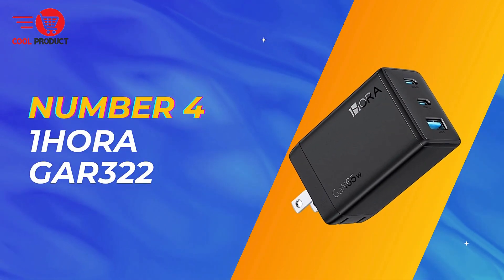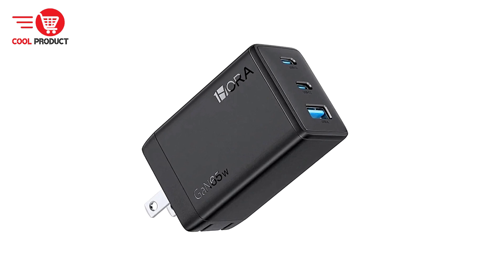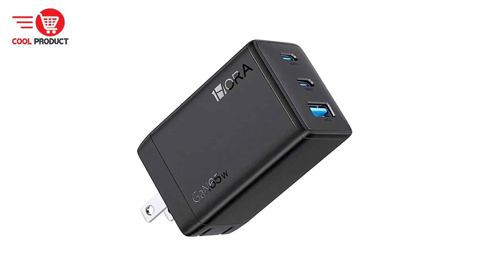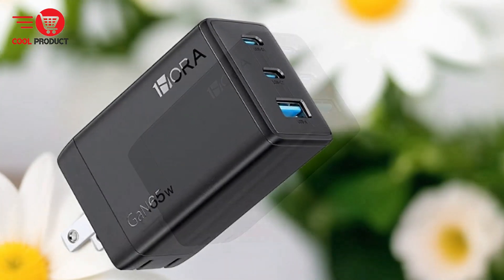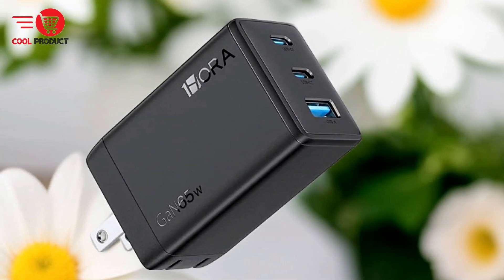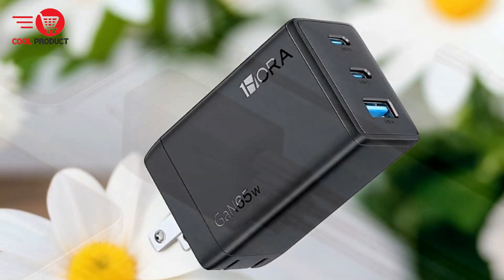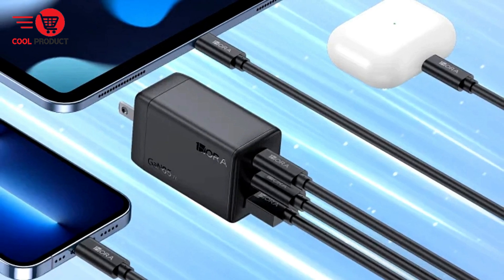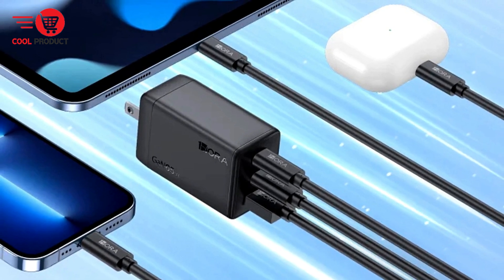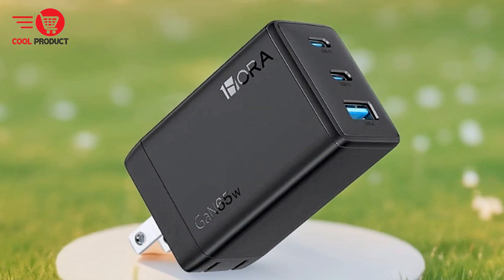At number four, we have the OneHora GAR3 222 65-watt GAN charger. It offers a powerful and efficient solution for charging multiple devices simultaneously. With the latest gallium nitride technology, this charger promises enhanced performance, energy efficiency, and compact design. Below, we delve into the pros and cons of the OneHora GAR3 222 to help you decide if it fits your charging needs.